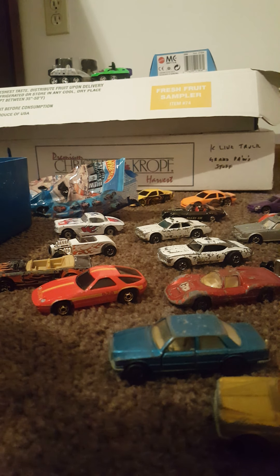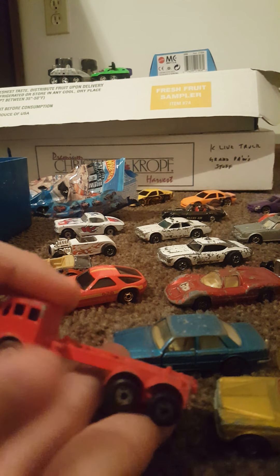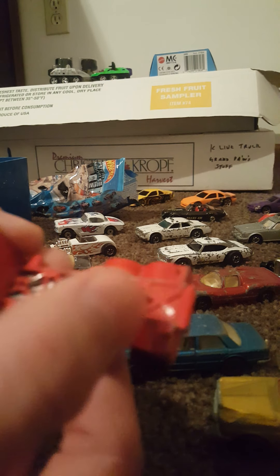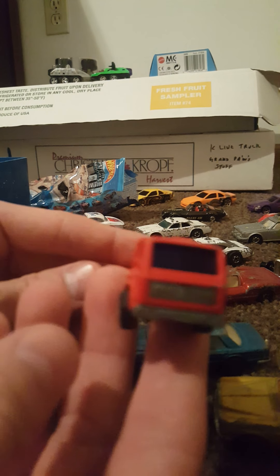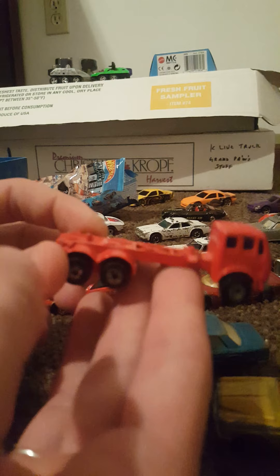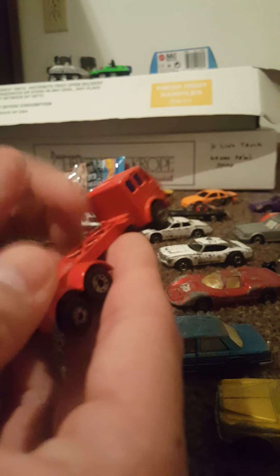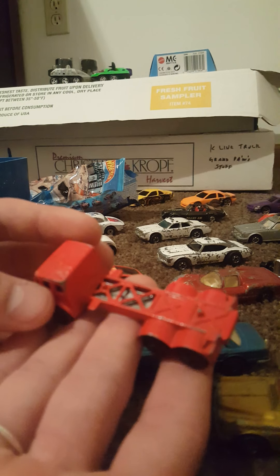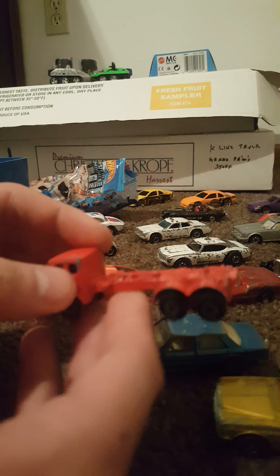We have a Mercedes container truck, made in England, 1978, Matchbox Lesney product — unfortunately missing the container. You'll see right there where it would have mounted up, but we still have the truck, which is the most important piece. Heavy, heavy diecast. Definitely want to look this one up and see what that container would have looked like.